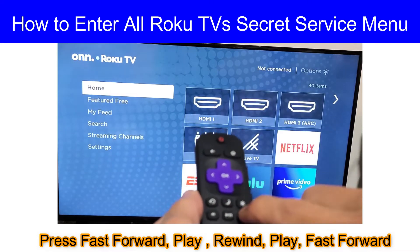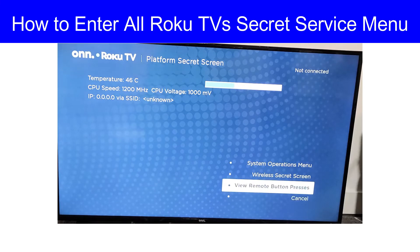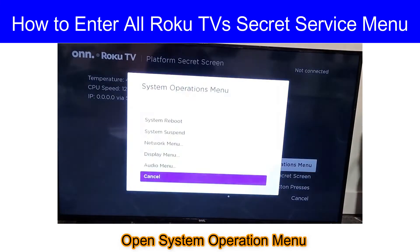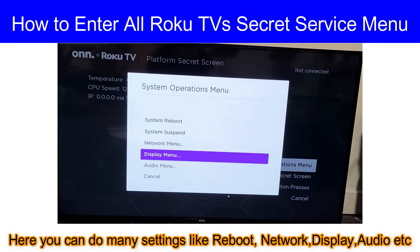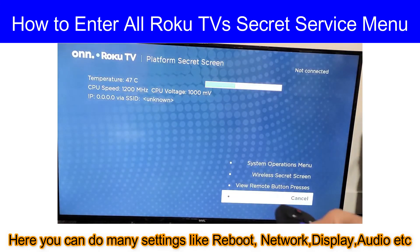Here we go viewers, we have the service menu. Go to System Operation Menu. Here you can find many settings like audio, display, system reboot, network settings, etc. Hope you liked the video, thanks for watching viewers.